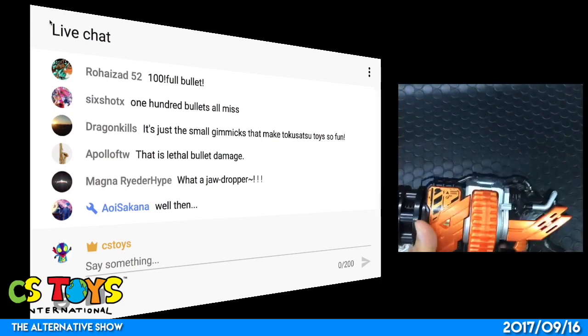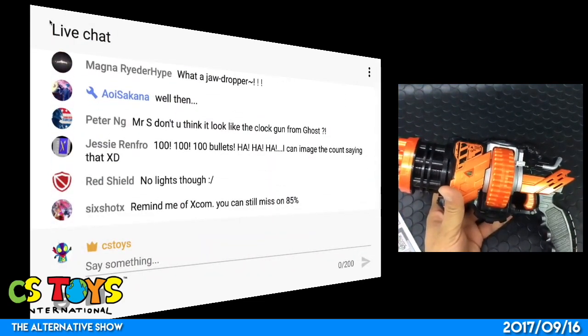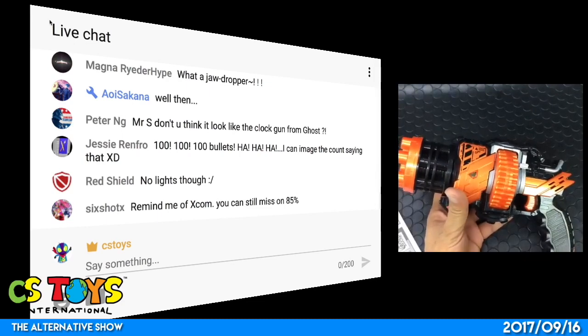What's very interesting is that this toy does not have any LEDs. This is a DX toy but only for the sound.